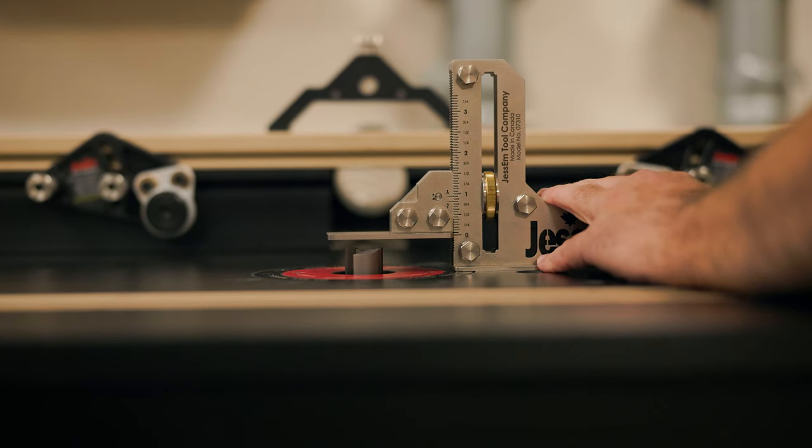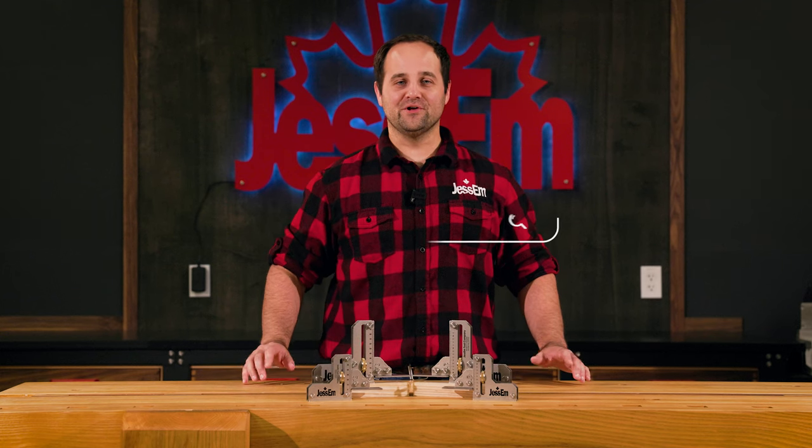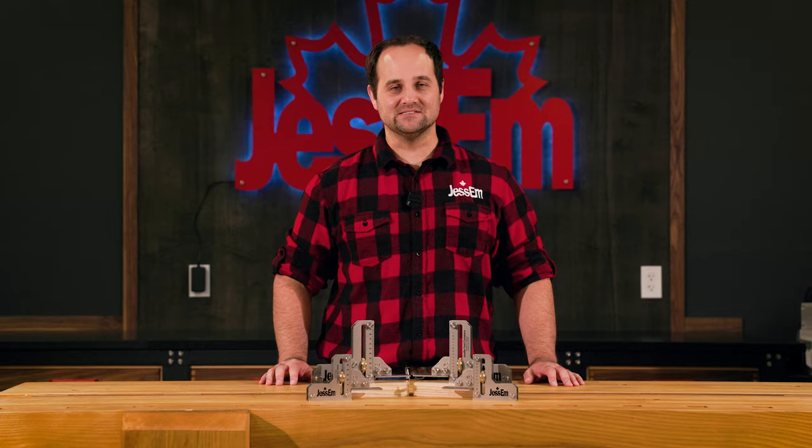Justin's tool setting gauge is one of the most accurate measurement tools in your shop. To learn more or order yours today, go to jessom.com and continue to take your woodworking skills to the next level.